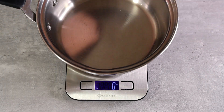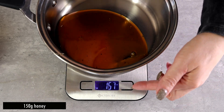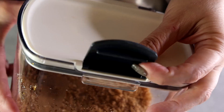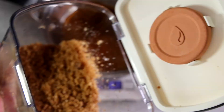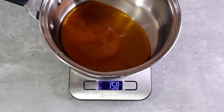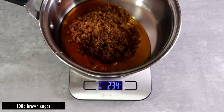For this recipe we're going to measure things with a kitchen scale. I'm going to put a small pot on the kitchen scale and measure out 150 grams of honey — if it goes a little bit more, that's okay. Then we're going to add 100 grams of brown sugar to that and set it aside.